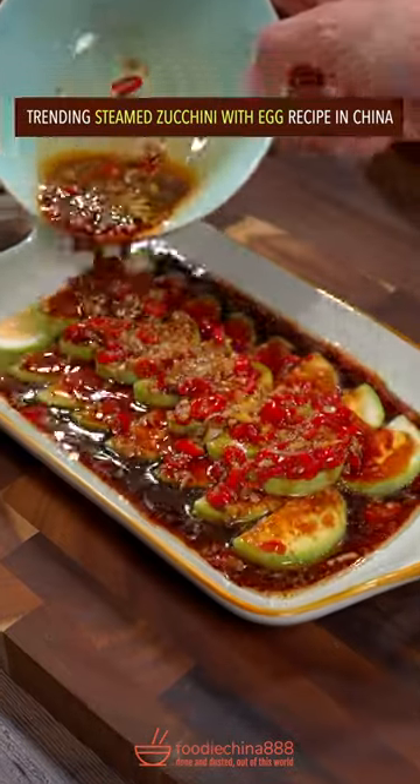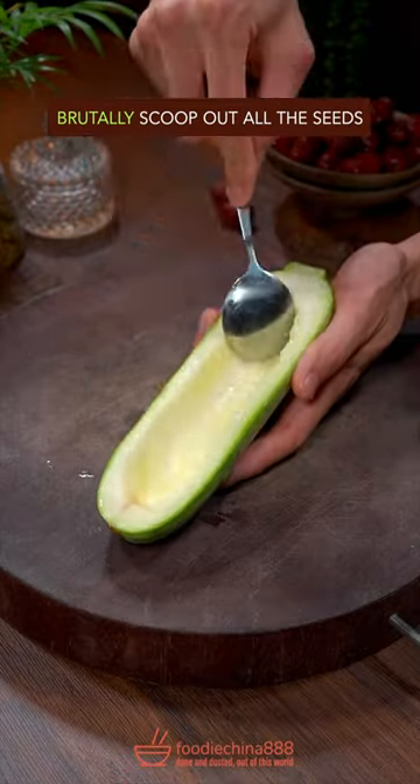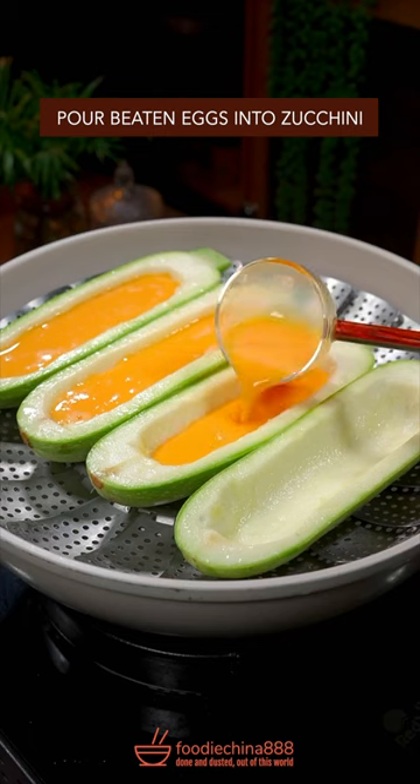Trending steamed zucchini with egg recipe in China. Cut open a lonely zucchini. Brutally scoop out all the seeds. Crack all the eggs in your refrigerator. Violently beat it. Pour it into the zucchini.